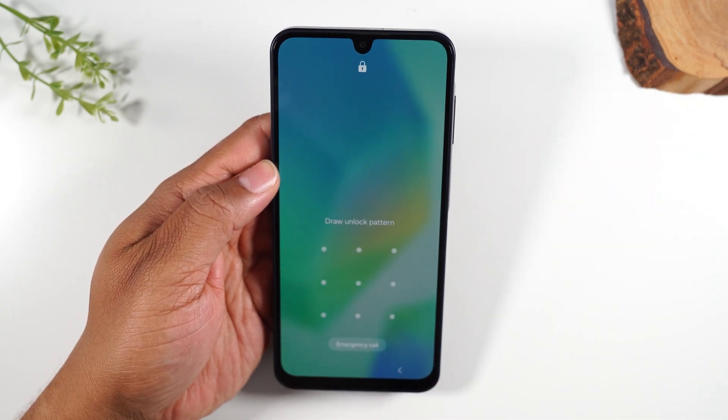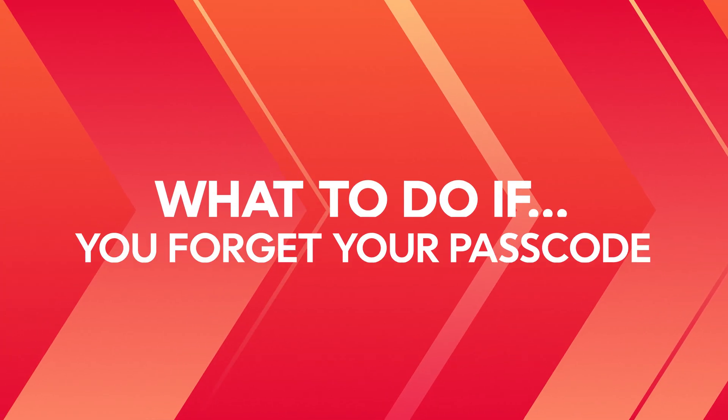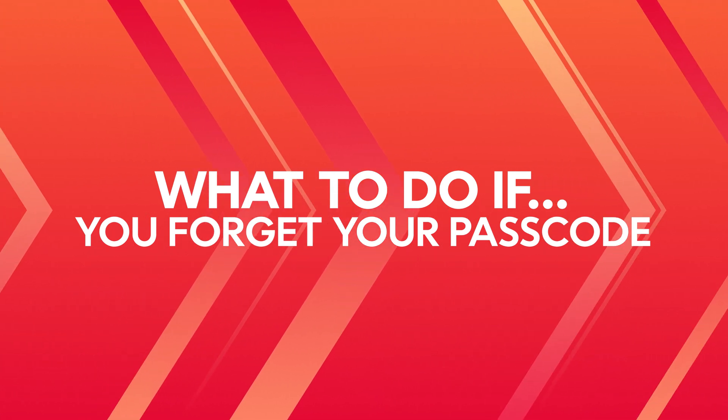Welcome into the video. I am your tech guy, Wayne, and today I want to show you what to do if you forget your lock screen pattern or your PIN code.